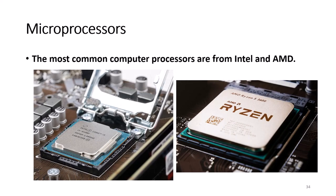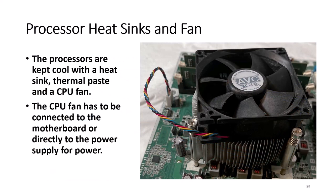The most common processors are from Intel and AMD. Processors are kept cool with a heat sink, thermal paste, and a CPU fan. A heat sink is a piece of metal with extra surfaces providing a larger surface area to passively dissipate heat faster. The fan is an active solution that pulls and blows hot air off the processor. The CPU fan requires a power connection. Thermal paste provides a better thermal connection between the processor and the heat sink so heat can be transferred away from the processor.